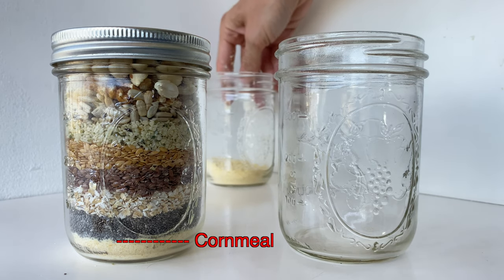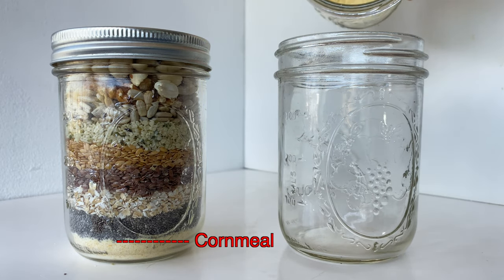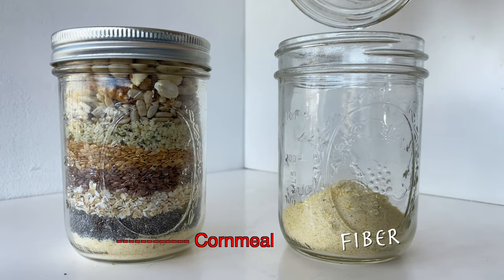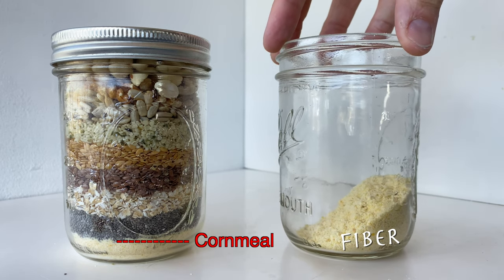Cornmeal is an awesome source of protein and fiber and it has some useful minerals for humans. It has a lot of fiber so corn can prevent digestive ailments like IBS. Corn also has antioxidants which help it act as an anticarcinogenic agent and help prevent Alzheimer's disease.